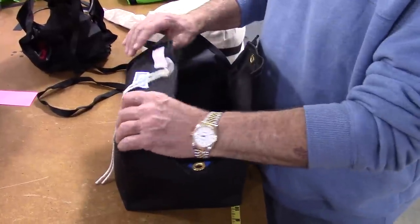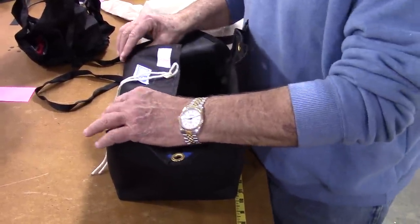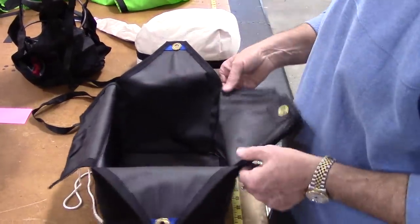Open the flaps of the chute container with the pull-up cord and closing loop opposite of you. At this time, inspect the chute container for any defects.